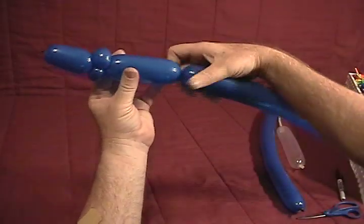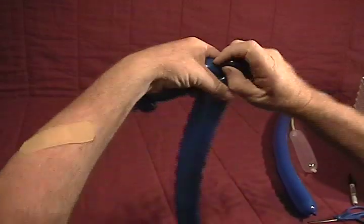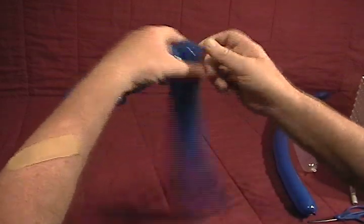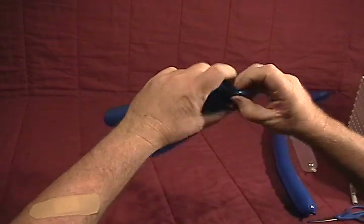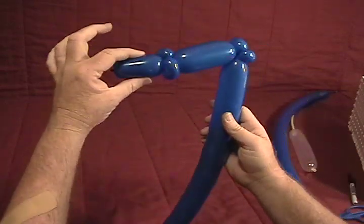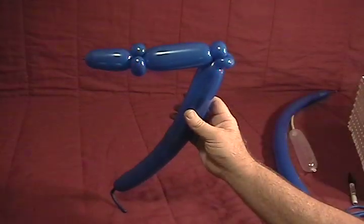We're going to make about a three inch bubble, and again another half inch bubble — make that into a pinch twist. Another half inch bubble, make that into a pinch twist as well. So we've got an inch and a half bubble, two pinch twists, about a two and a half to three inch bubble, and two more pinch twists.